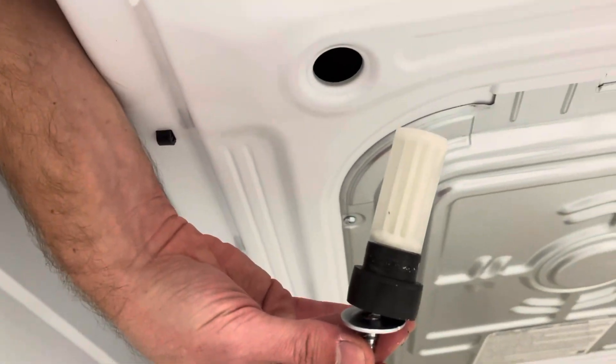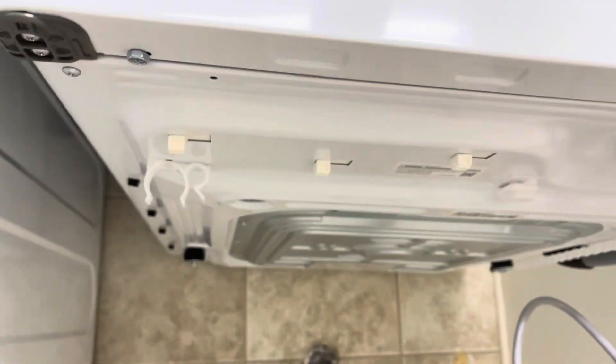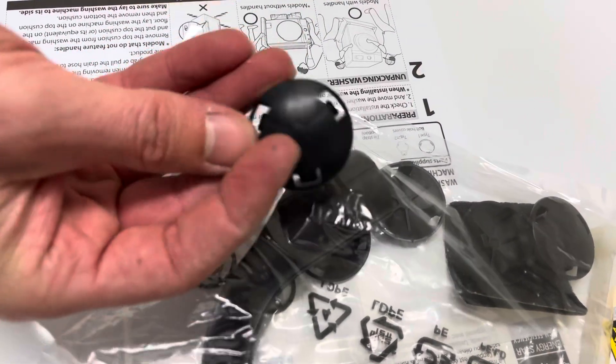Go ahead and pull it out — you can just get rid of this whole thing. Once it's out, you're good. Then over in this kit you've got these tabs — these bolt hole covers — so you bring one of these to the back.